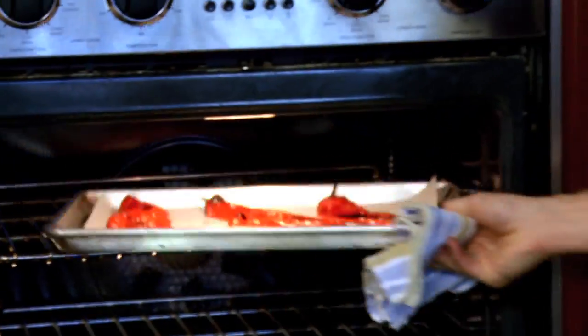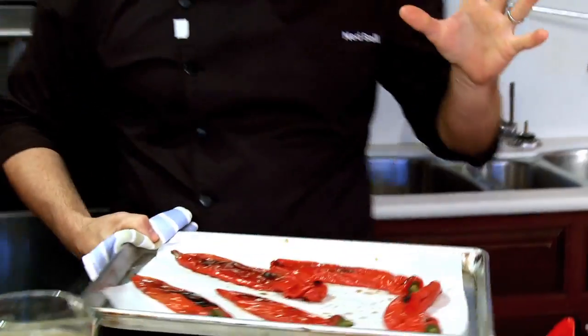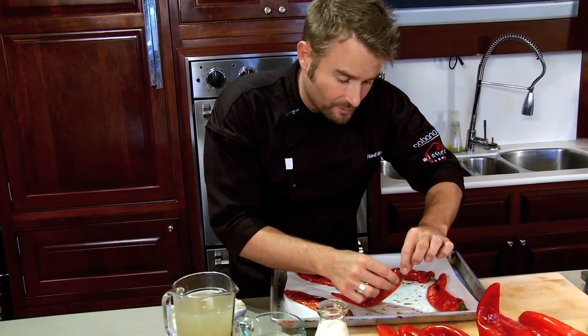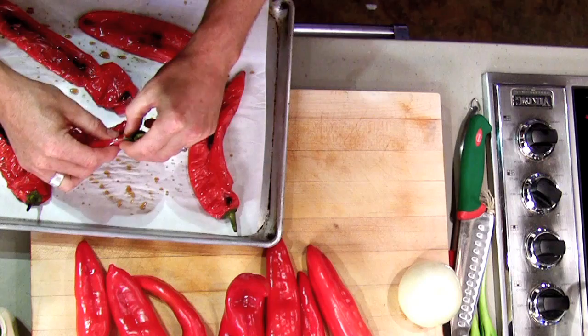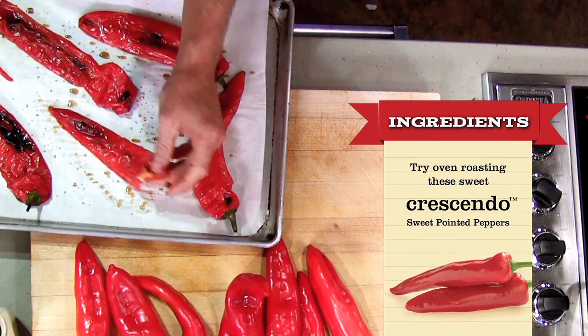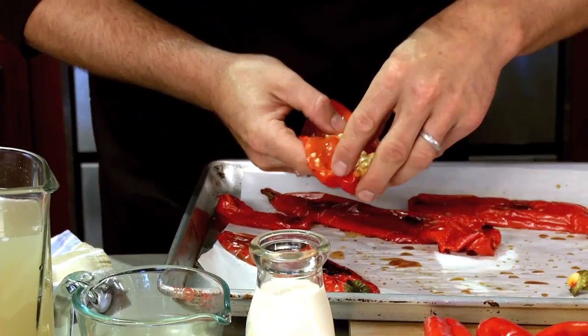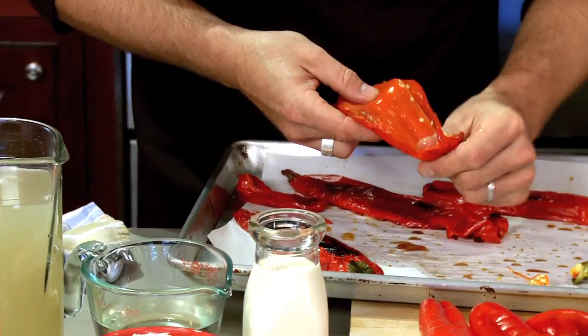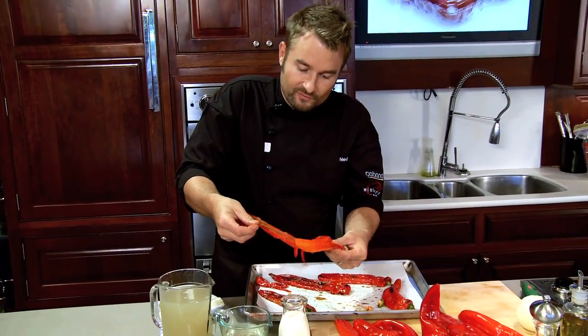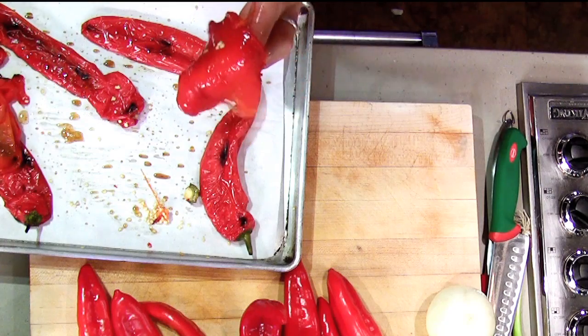Roast at 350 degrees in an oven for about 20 to 30 minutes — 20 minutes is probably perfect for these crescendo peppers. What'll happen is the tops will pop off really simply. Open the pepper up like that — you can see there's not many seeds, the seeds come out really easily, and the skins just peel off like that. This is what you want. I've done some ahead of time.